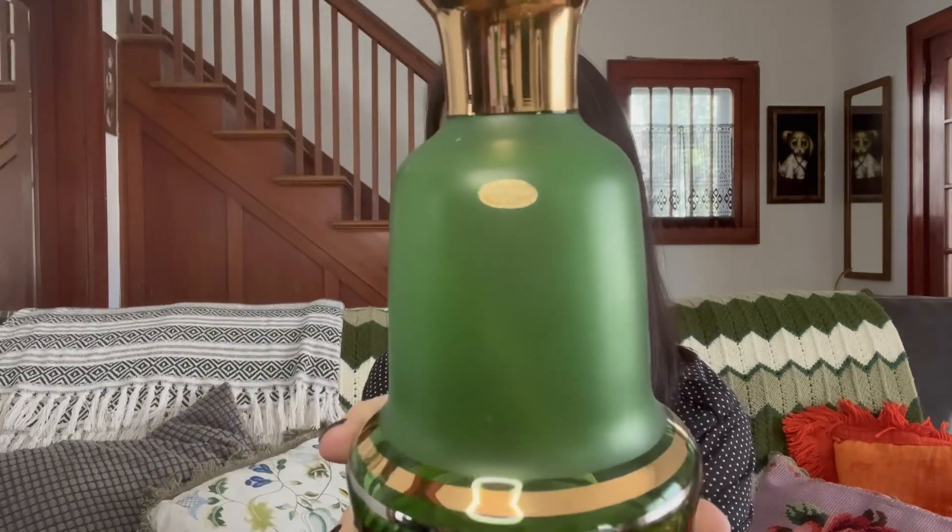And this decanter and six glasses — this is Czechoslovakia Bohemian glass. It was $9.99 in a bag with all six glasses. I can't believe they didn't get broken being in a bag. Really great price. No chips or cracks on any of the pieces, the stopper is in really great condition, just a little bit of wear on the gold, and there's still the original sticker on the decanter.